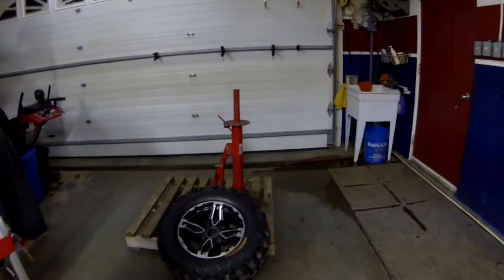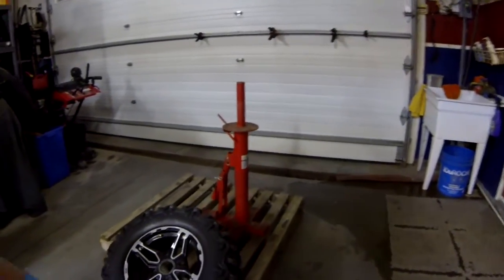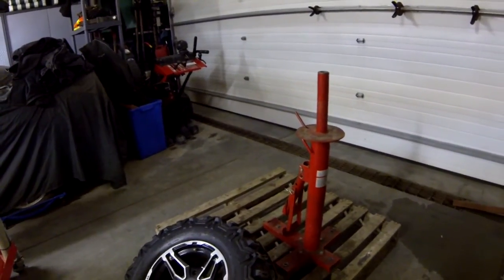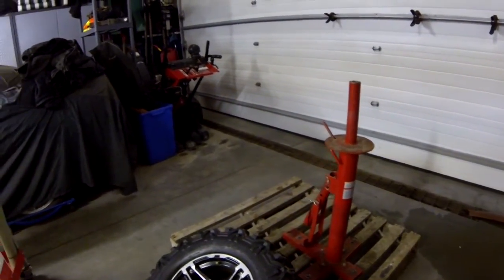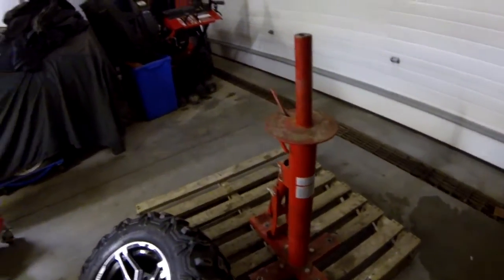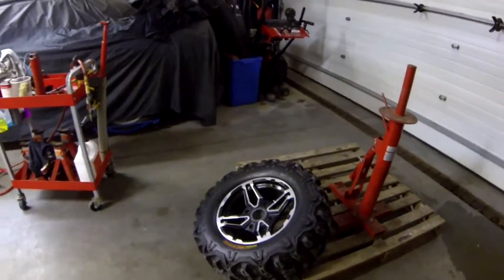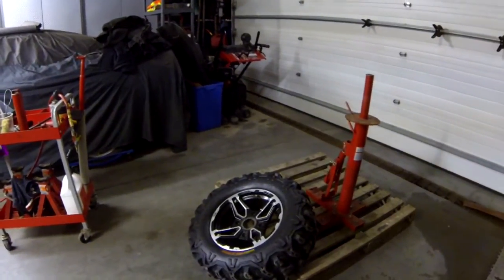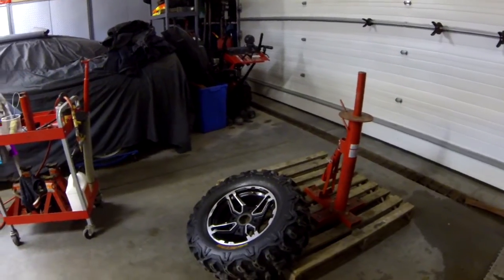Hi YouTubers, I'm making a little video today of this tire changer that I bought from Princess Auto — same thing as Harbor Freight. You can get it at Harbor Freight, that's the US side, and for us Canadians it's Princess Auto. Paid about 50 bucks for it. I just want to do a little video of how easy it is to change these tires with the machine. I see a lot of guys killing themselves with it, but it's not that hard once you have a technique.